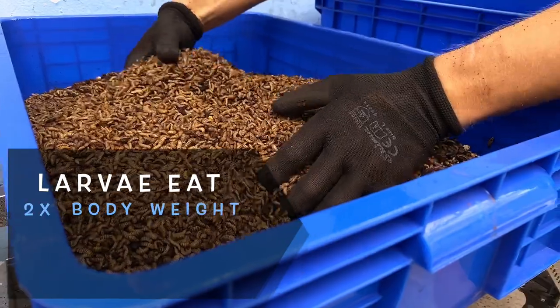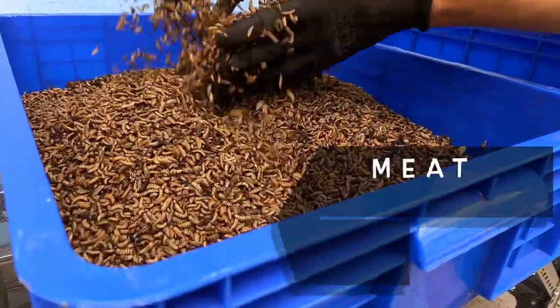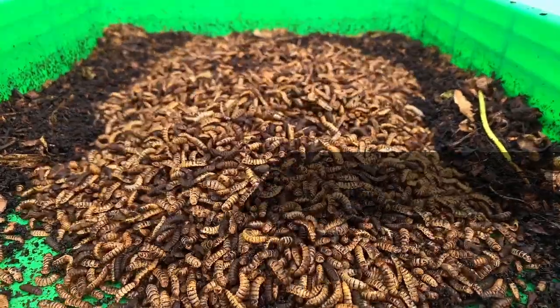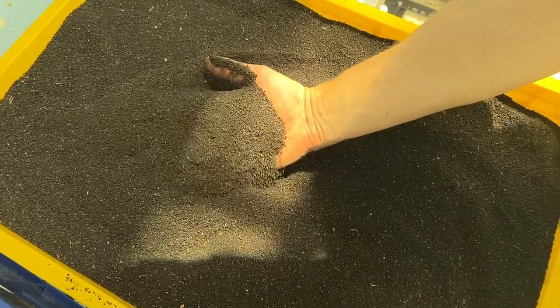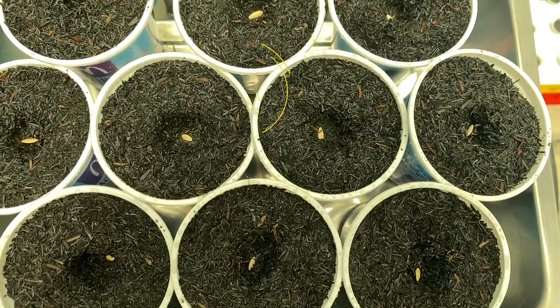Larva can eat twice their body weight in food waste every day. And all those hard to compost items like meat, dairy, and citrus — the larva love it. The larva frass microbiology will heat your compost right up. And if you let it mature for six to eight weeks, it will become a fantastic fertilizer full of chitin, one of the best organic forms of pest resistance for your plants.